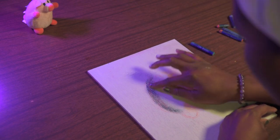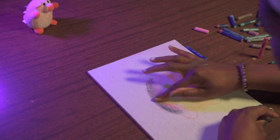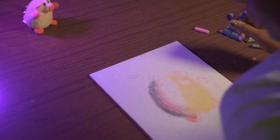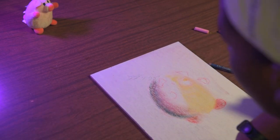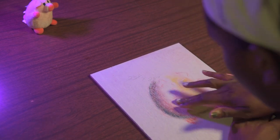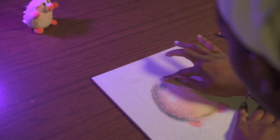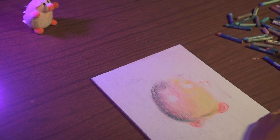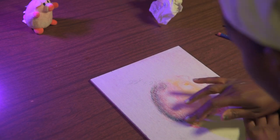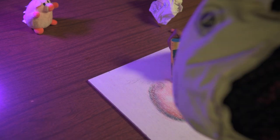Once you get comfortable breaking out of that mindset of an object supposedly being a certain color, you'll be more comfortable just creating your own characters or landscapes without having to depend on a reference. I know it's messy but I like using my fingers — I weirdly get more control. I would suggest having a paper towel on hand so everything doesn't get super muddled.